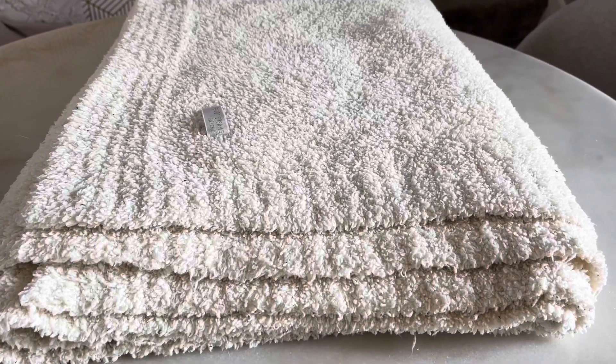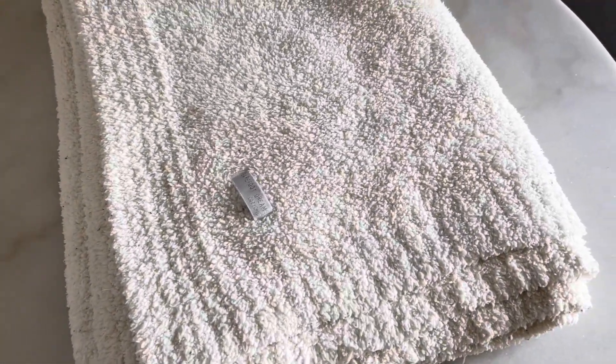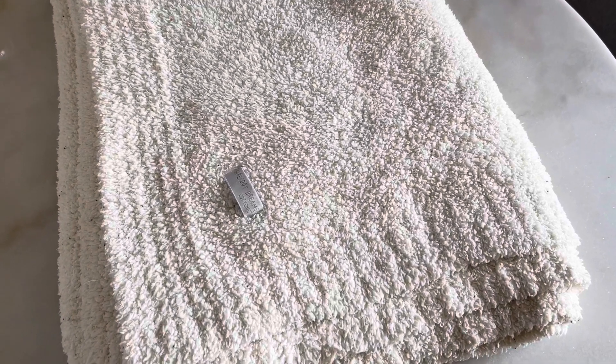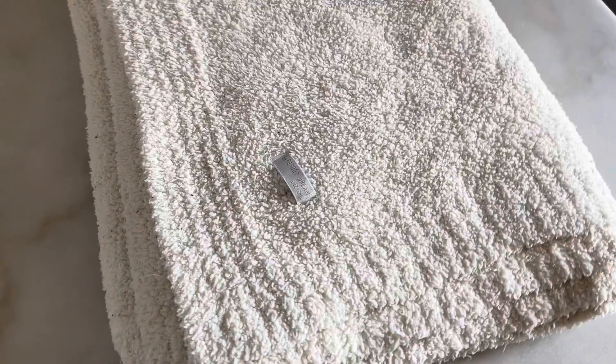Hey friends, if you are looking to wrap yourself up in a hug, then you need to get this Barefoot Dreams throw blanket. They actually have two sizes of throws. This is a 54 by 72. I wanted something that I could really snuggle up with on the couch, and that was super soft.